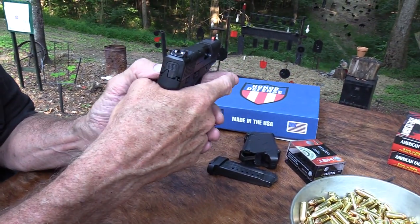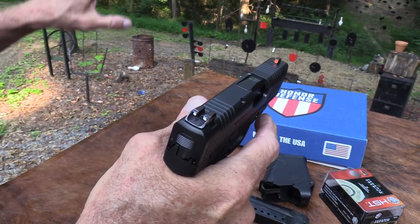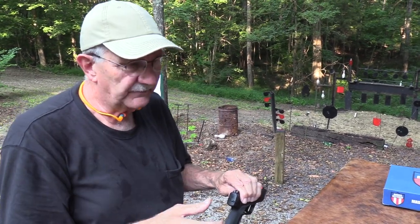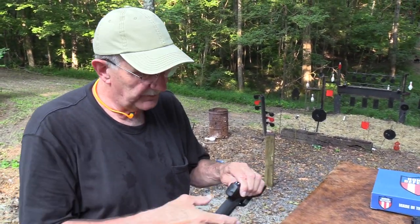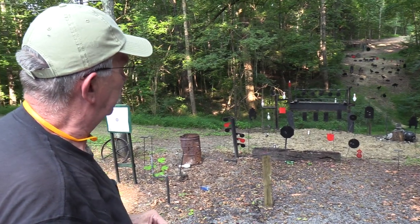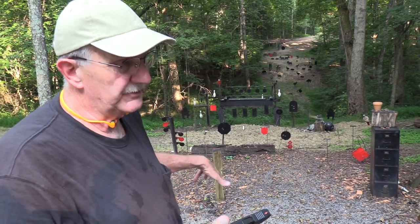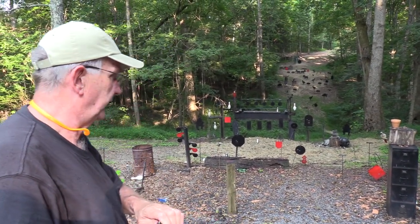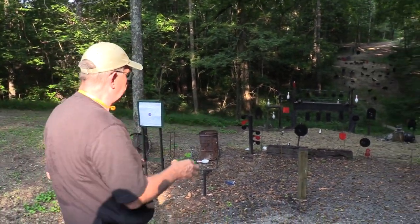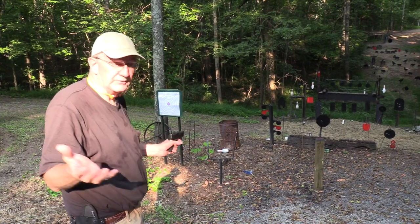Very clear sight picture — three dots with a big orange front. It's very easy to pick up. I have struggled a little bit at long range with it. In terms of just picking off stuff, which I can with some pistols, even small pistols at times, for some reason I'm not doing as well — I think mostly it's pulling left. But in just general defensive shooting at reasonable ranges, I'm in good shape.